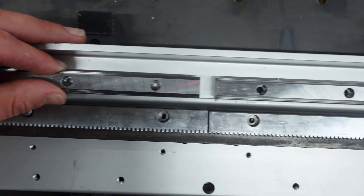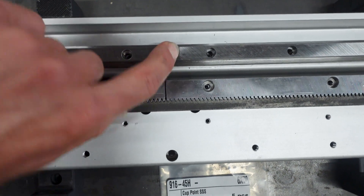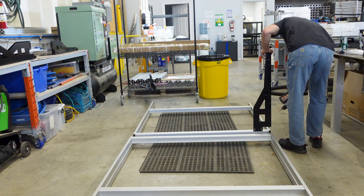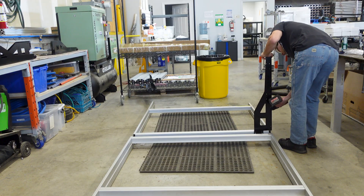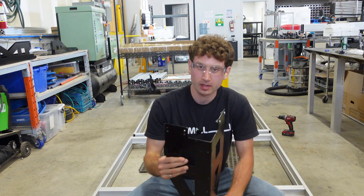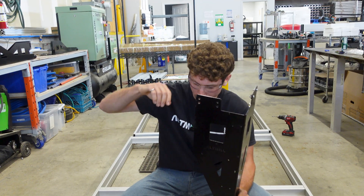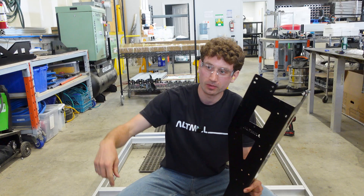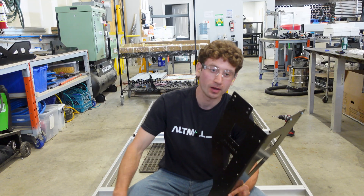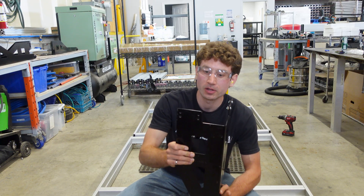On top of that, how do we make sure that this distance — there's no gap? I've got to take this top flange — it's interfering with where the pinion is going to be currently. So instead of doing all this and taking it off, I'm just going to do the smart thing and cut the flange.